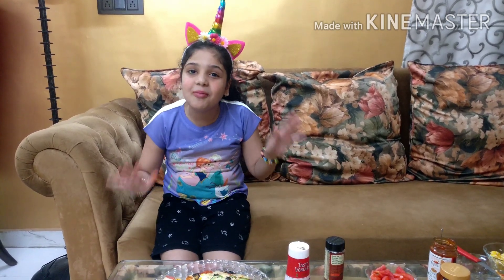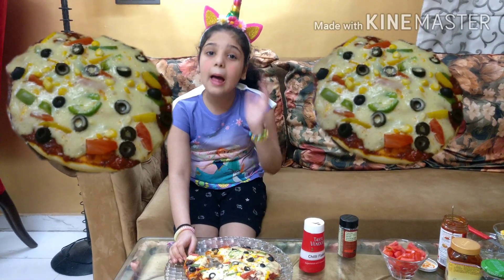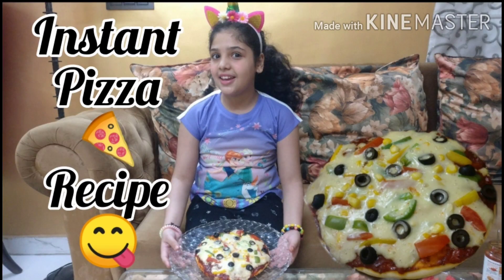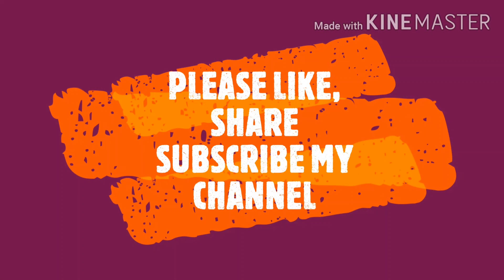I love this pizza! I am going to eat the whole pizza by myself — it is so yummy. So till the time I am finishing this pizza, please watch my other videos of cooking and I will see you in my next video. Bye! Please like, share, and subscribe to my channel, and don't forget to click the bell icon down below.